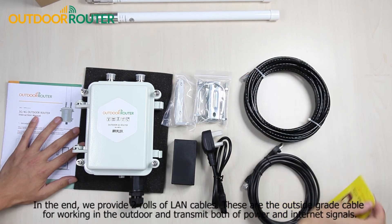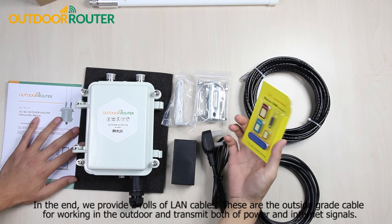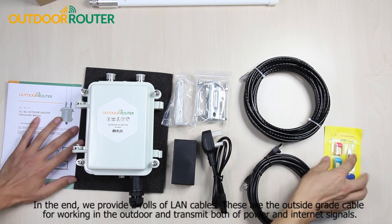In the end, we provide two rolls of LAN cables. These are the outdoor-grade cables for working outside and transmitting both power and internet signals.